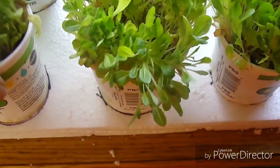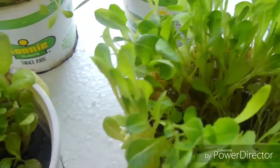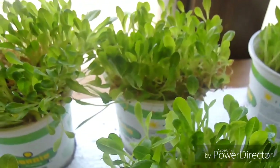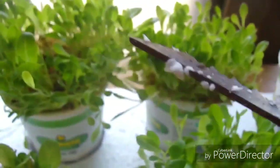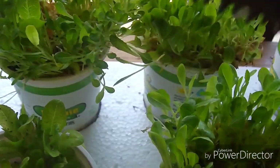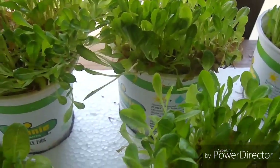So I cut the holes out of this EPS and these are some recycled plants. I just cut the holes here and used this Husky jab saw — this is actually one of the best jab saws I've ever had. It's got a nice little edge for getting into drywall and stuff, but it works great for cutting styrofoam.